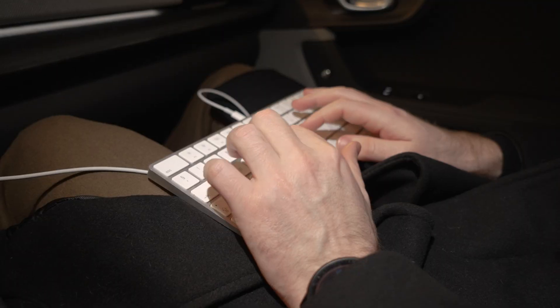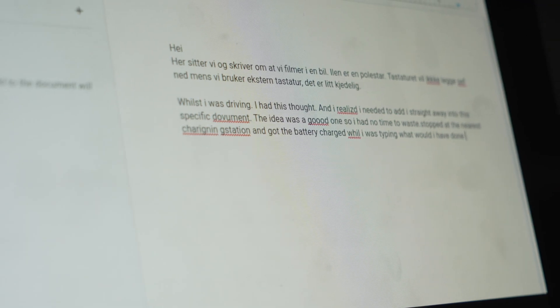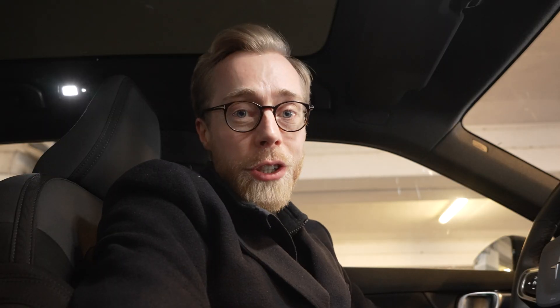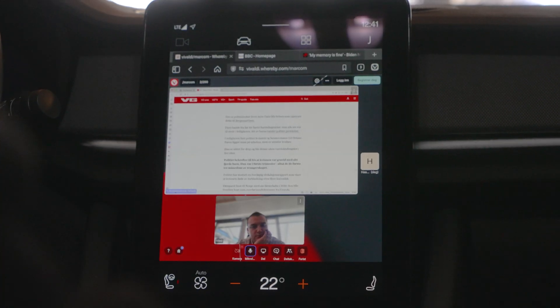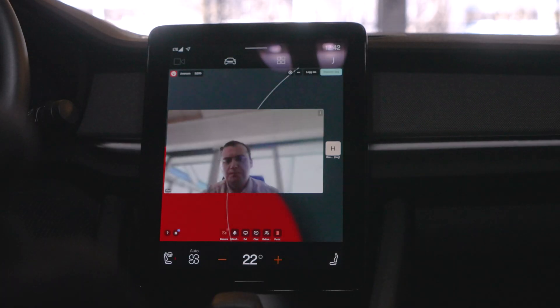In this Polestar 2 you can connect a keyboard with USB Type-C. This way you can continue working on a document while you're charging your car or you're parked somewhere. Alternatively, you could always make a call within the browser itself because there is a microphone available.